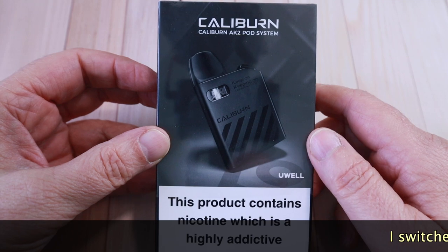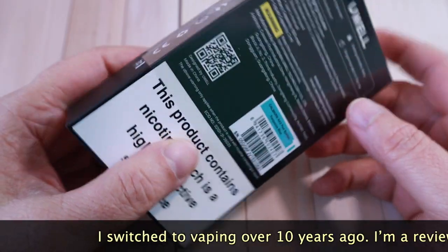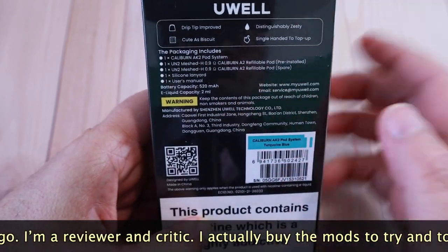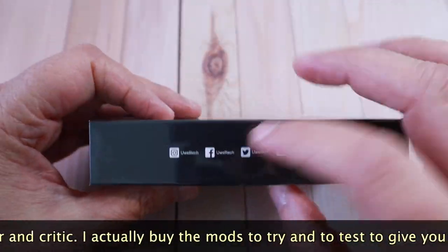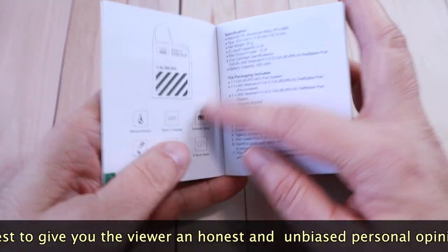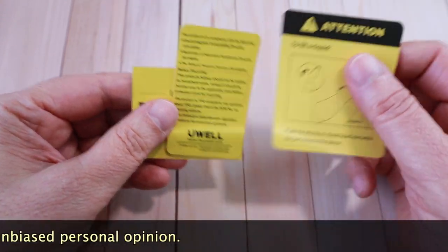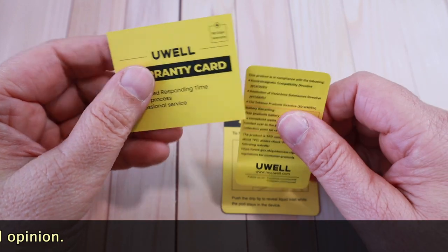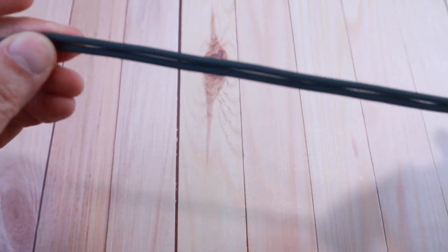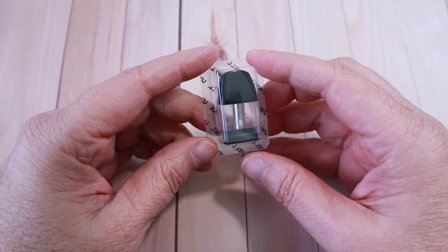The box has a much more subtle design than the Coco Prime. You've got all your social media, barcodes, QR code, and contents listed which we'll go through now. You get a manual, which is a fairly decent one explaining every bit and piece, all the warning cards, how to fill it, how to use the top, and the warranty card. There's also a nice lanyard — it looks more classy than the previous Coco Prime one.